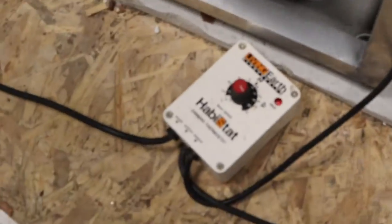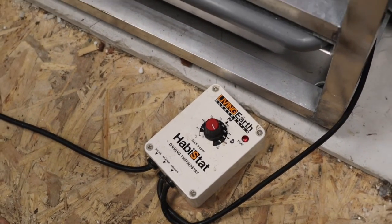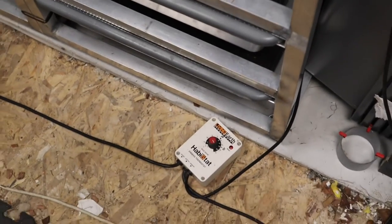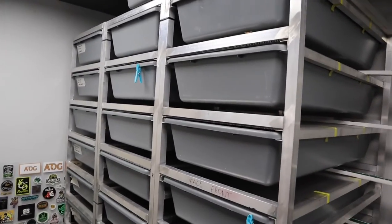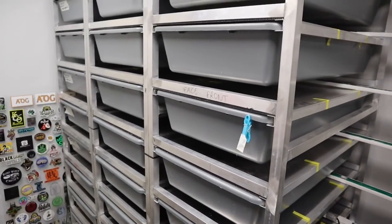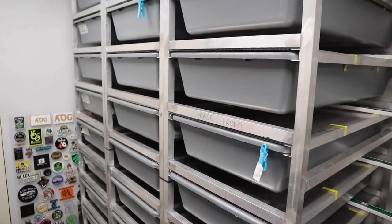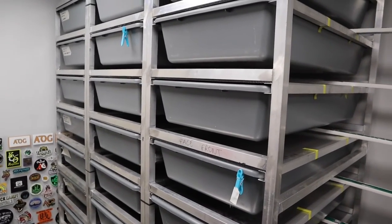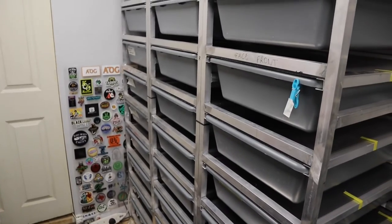This is a really old thermostat — I've probably had it for about nine years. It's probably past it, but it does the job. I do want to get some new ones; I'm trying to work out which thermostats to get. I want the ones with a digital readout, and also something Bluetooth-controlled so that if the temperature drops or spikes I get an alert on my phone. That's something I am looking at.